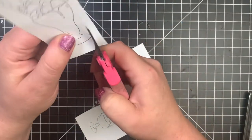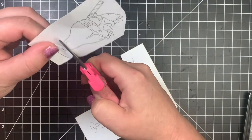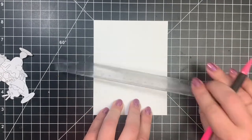I am going to be doing a little bit of ink blending on the card, so I want to make sure that my masks are cut to the best of my ability. I will fussy cut these out.